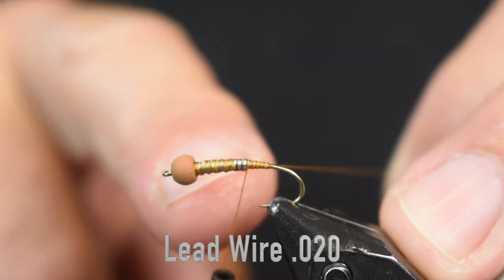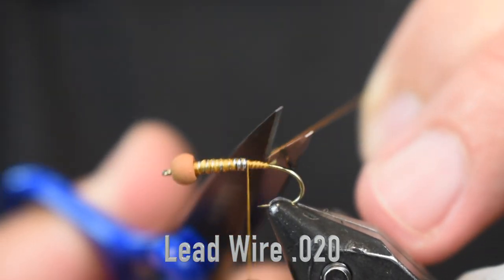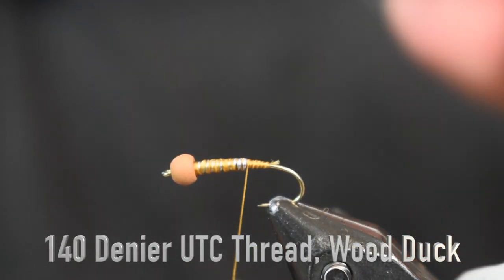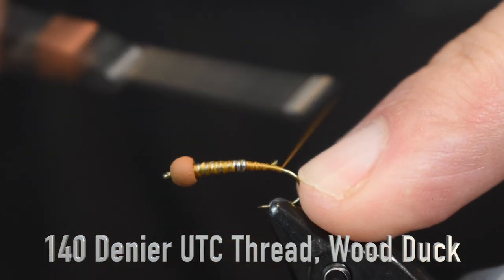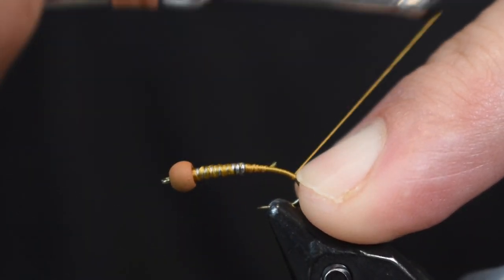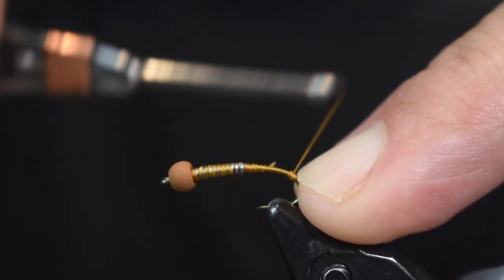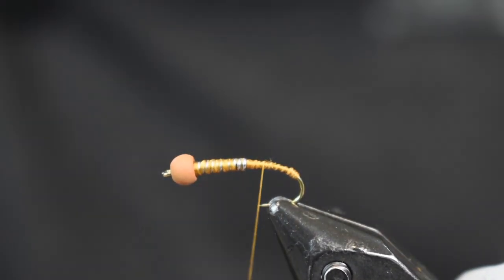For a bead I'm using a Firehole 3.5 Almond Joy. For lead I have about 12 wraps of 0.20 lead wire. For thread I'm using some 140 denier wood duck — use 70 if you have it. I'm going to wrap back here to the bend of the hook and make a nice little ball back there. That's going to splay my biots out, so make a nice little ball, just a small one, and then come back up with your thread.